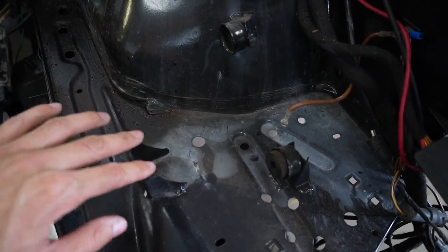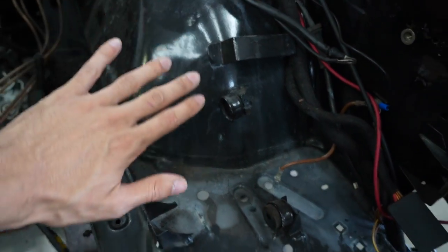I need to start removing the ABS brackets that sit right here. So I'm going to cut these three right here and make it all smooth.